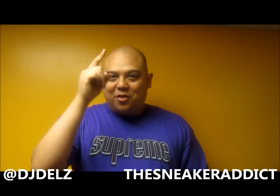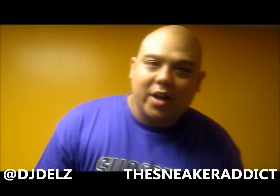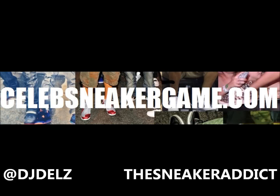Make sure to follow my Instagram. TheRealDJDelz is my Instagram. And with that said, I'll be back really, really soon. See you next time.